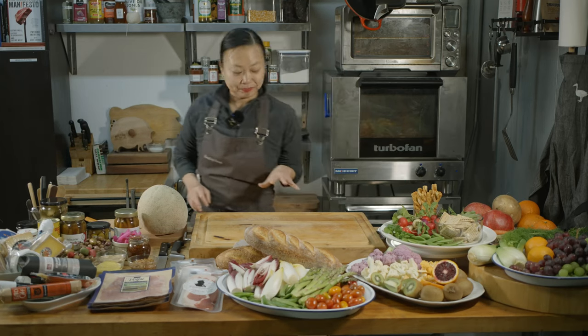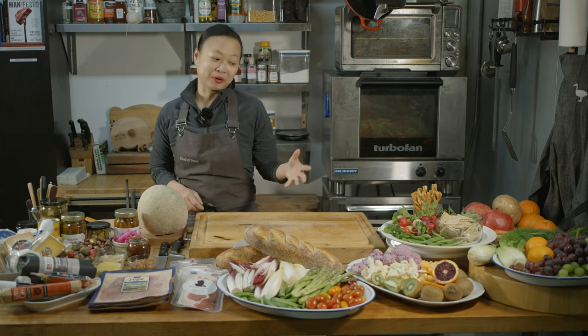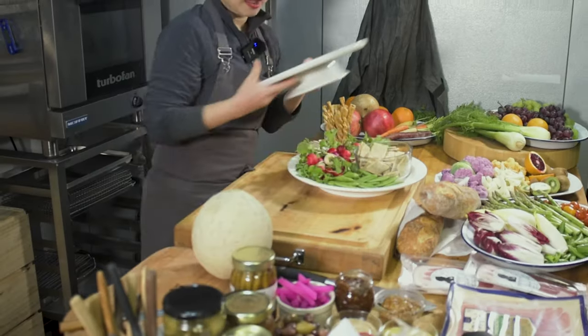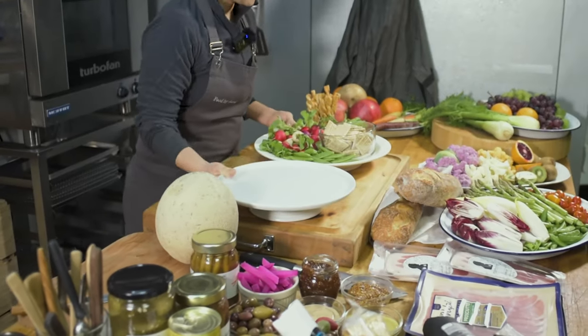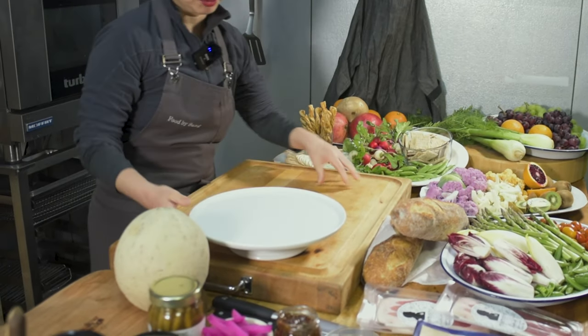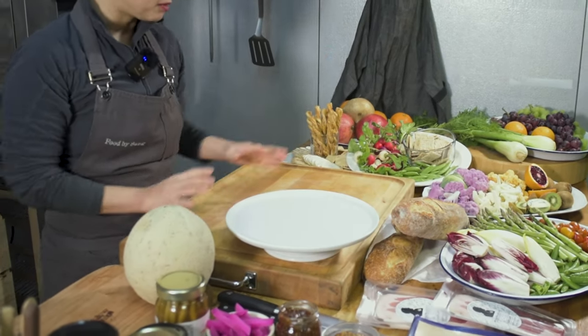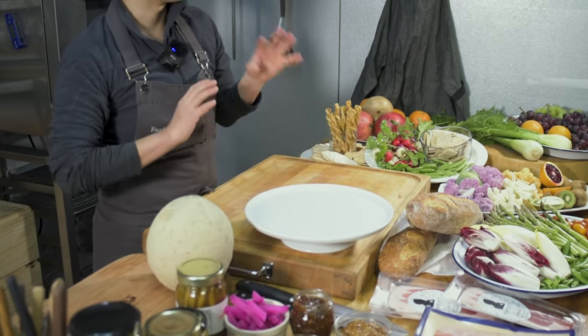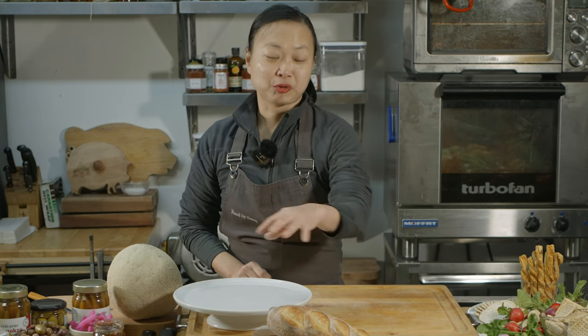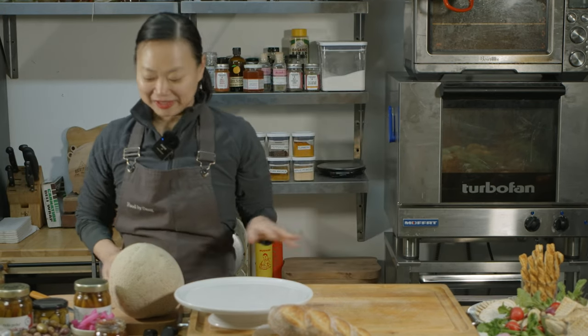Usually I like to start with a focal point. We have various different hardware here — there's a cake stand and some plates and things like that. We're probably just going to utilize the majority of the board, but I like to have a little bit of height and also to distinguish what's what. It's going to be sort of all over the place, but it's always more interesting to have depth rather than a flat surface.